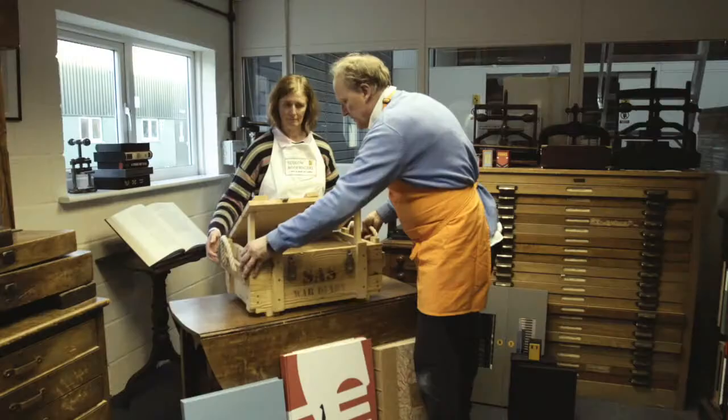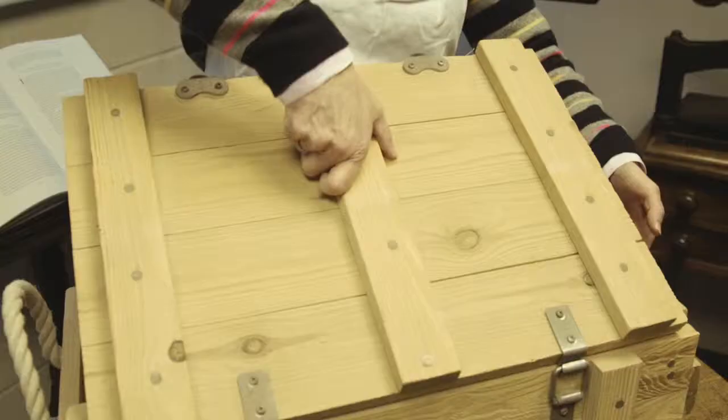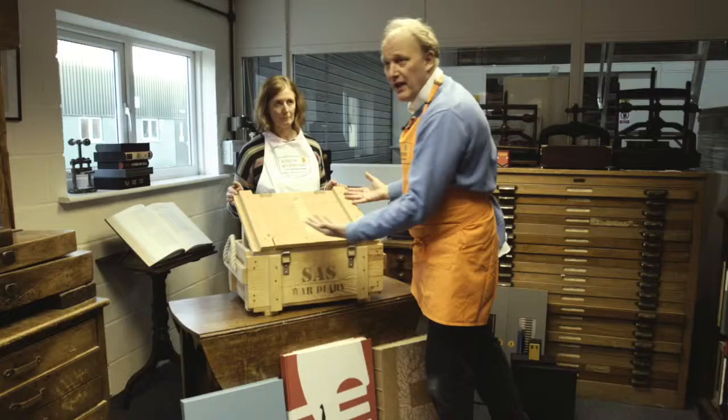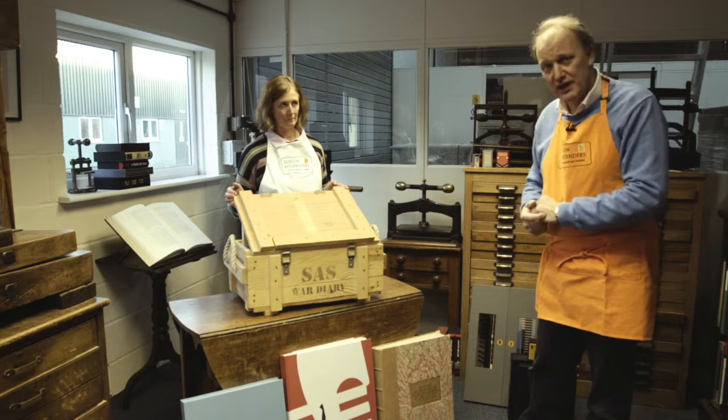We also constructed it so it would create a lectern. If we just turn that around, these magnets — it's held on by magnets like so — and it clicks there, and then the book is out for display there on a permanent basis, which we thought was a particularly nice touch. And the box is also lined with original Second World War parachute silk.